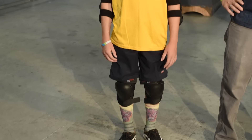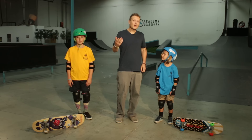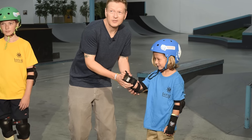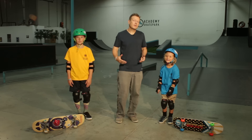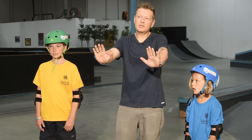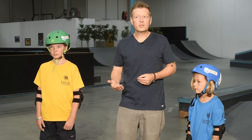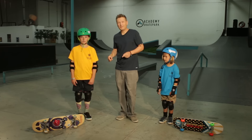I'm wearing elbow pads and knee pads so I can fall on the ground and not get hurt. Since Logan is a beginner, I also love that he's wearing wrist guards. We want our skaters to take advantage of their knee and elbow pads, but ideally we don't want them to ever try to reach out and catch themselves with their hands. It does take practice to learn not to fall on our hands, so wrist guards are there just in case we forget.